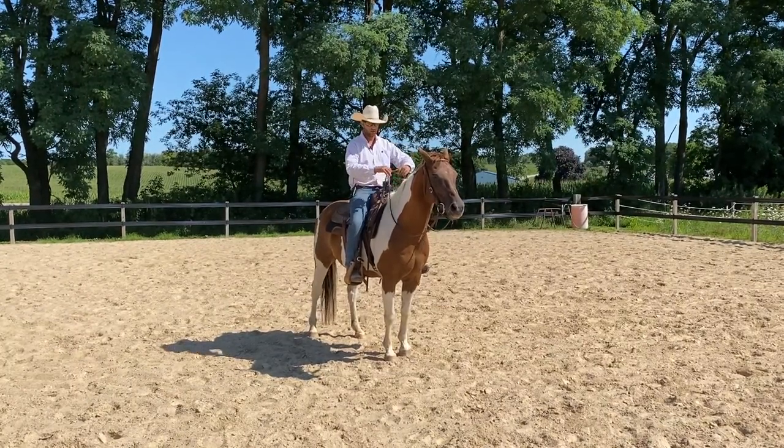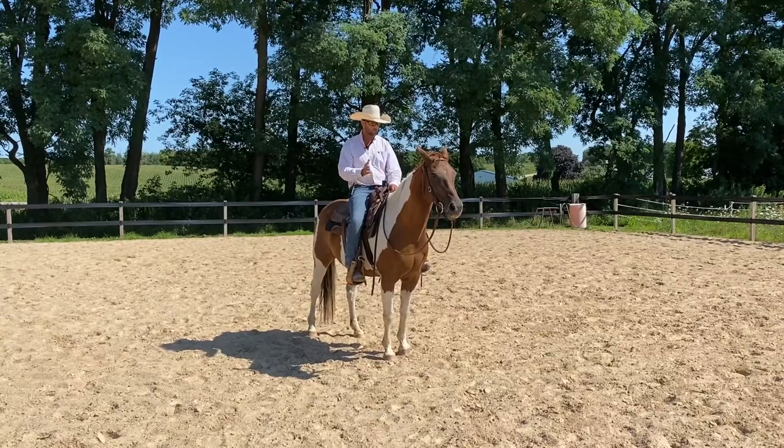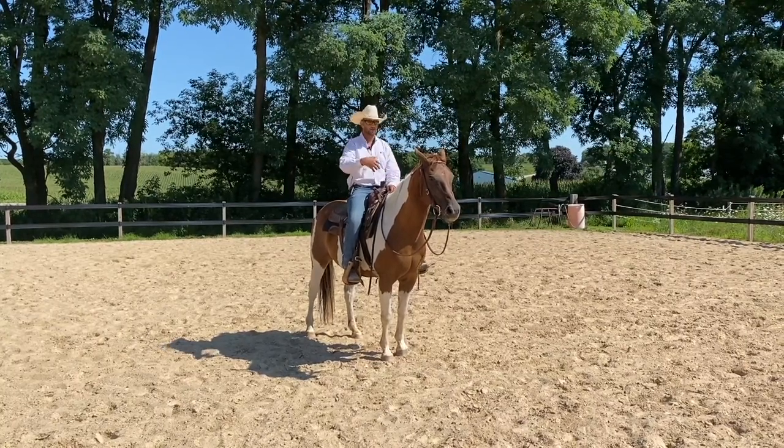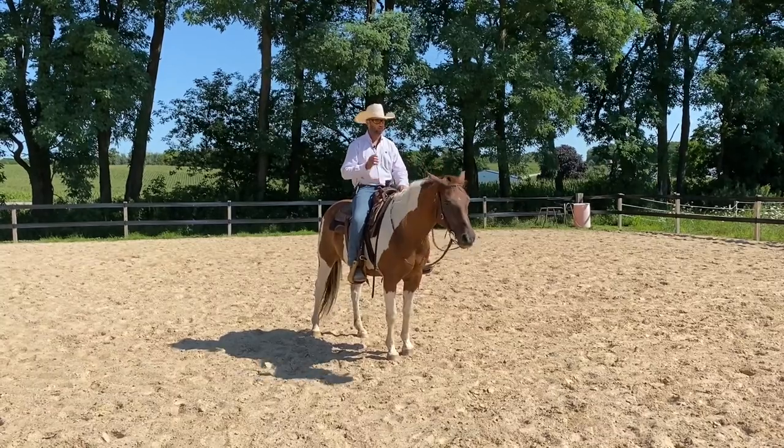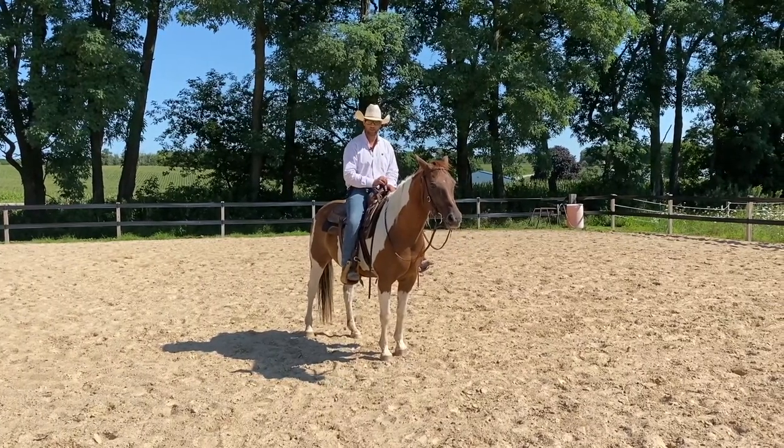If you want to ride on a loose rein and steer off your legs or with a stick, no big deal. But if you're riding around with contact, then you have a lot of responsibility that you may or may not be aware of.